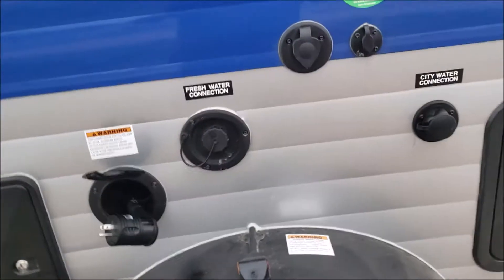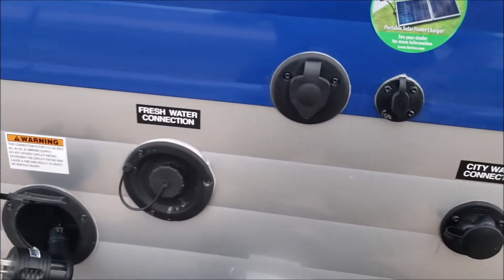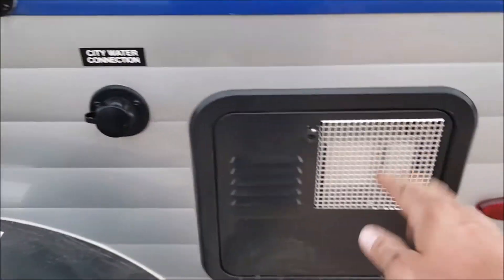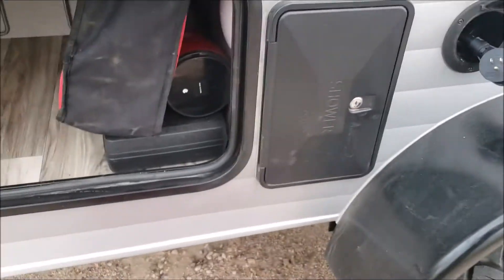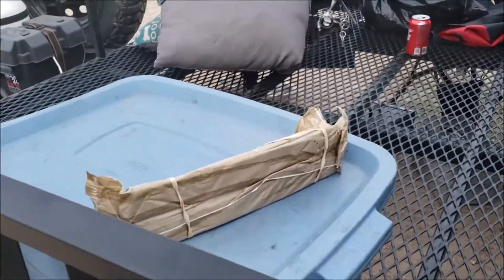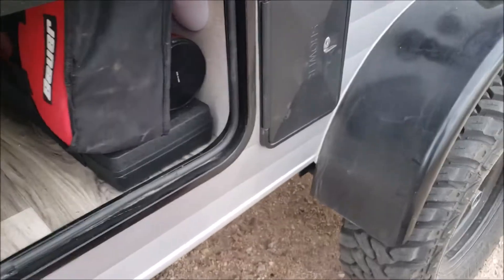It's also got hookup for electricity and fresh water. This is where you fill your holding tank — it'll hold 17 gallons. There's also a hookup for TV and a pre-plugged hookup for solar to charge your batteries and run your electrics off of. This is the city water connection, and this is where the hot water heater is. There's an outdoor shower area here — I haven't had to use that yet.